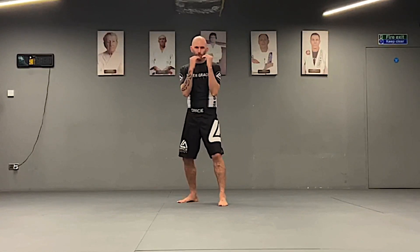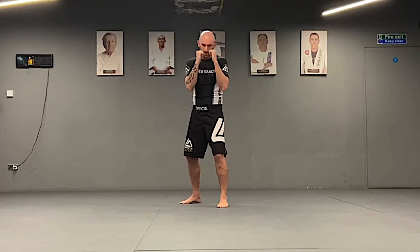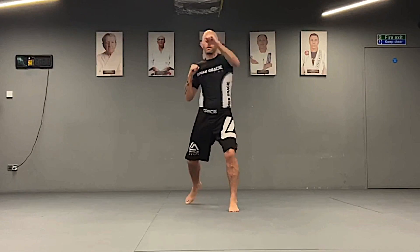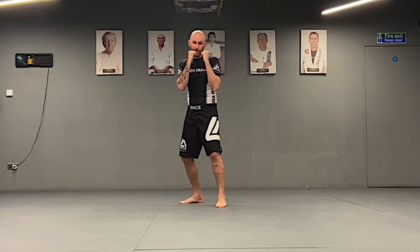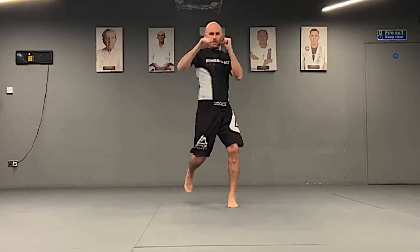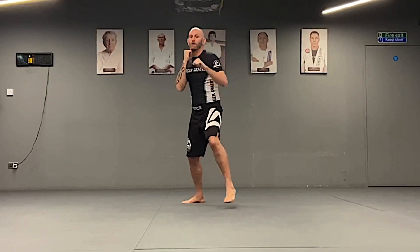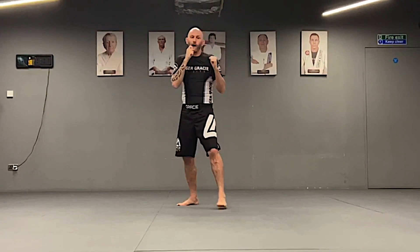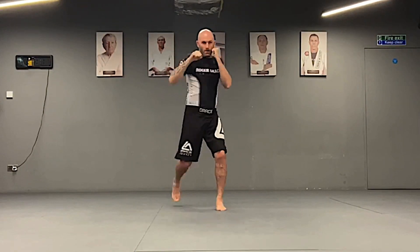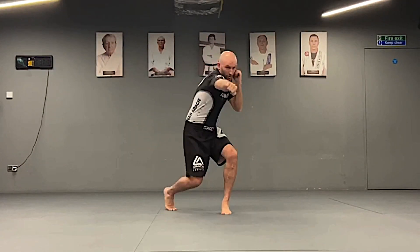First one is one-two to the head. Second one is one to the head, two to the body. Third is one to the body, two to the head. Four is one-two to the body. Five is a two-one. Six is going low jab high, two to the body.